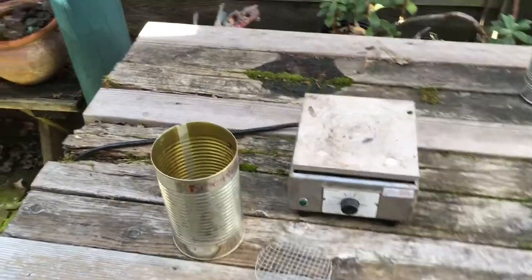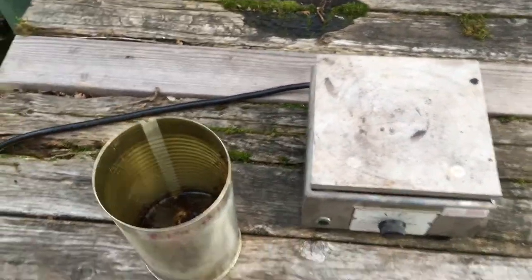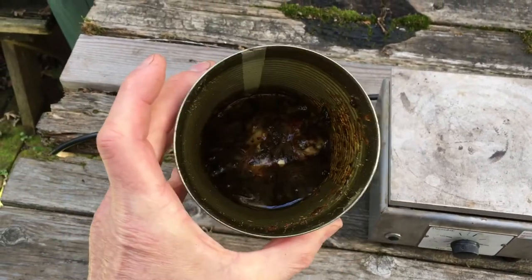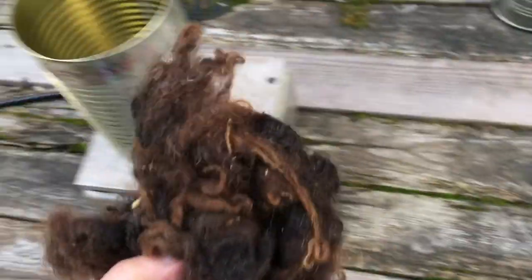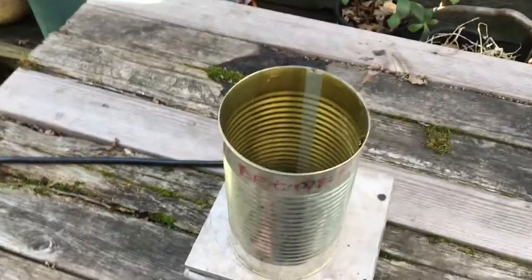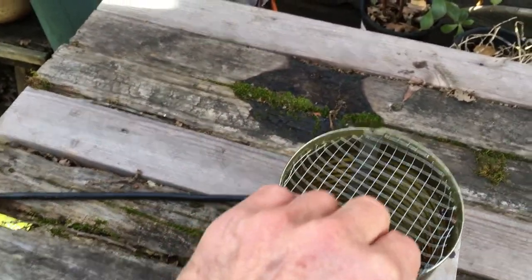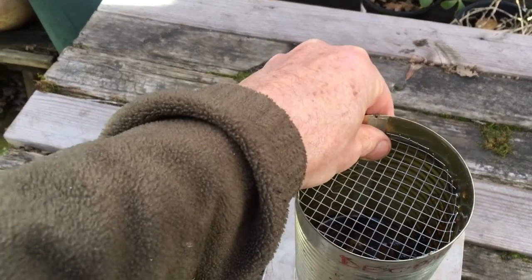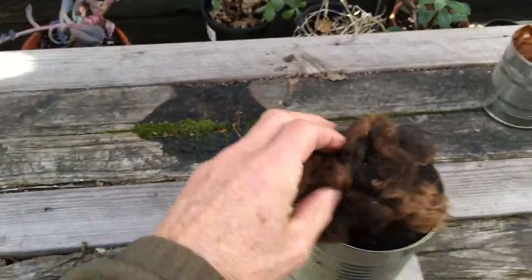I heard about this in violin school, sort of folklore, and I've always wanted to test it. In the old days, when they would make varnish, they'd melt the resin down like this, and then to capture the turpentine, you just put some sheep's fleece on the top. So what I've done is I've made a little screen that will go inside, into the top, to stop the fleece going too far in. And I'm just going to balance the fleece on the top there.